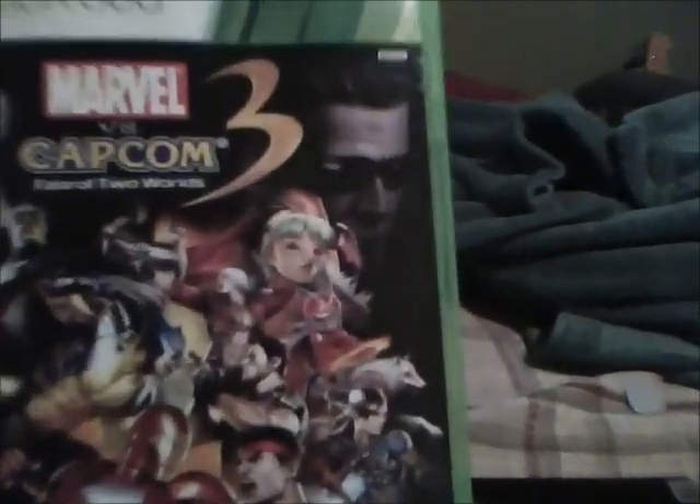Good day. What I'm here to do is show all of you how to put Marvel vs. Capcom 3 on your PC. First, you do need a copy of Marvel vs. Capcom 3.